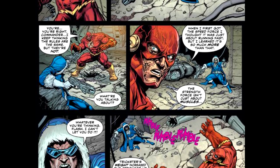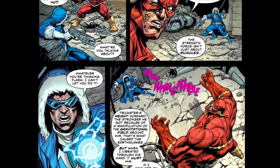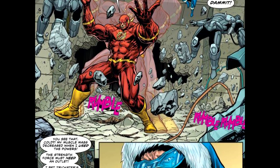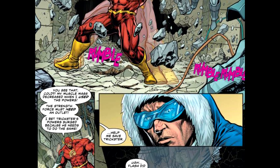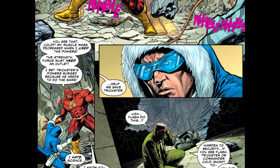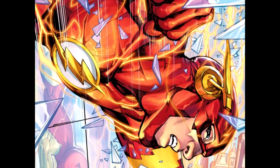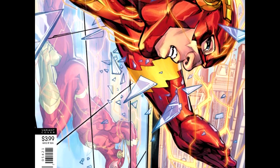This story ends up with the Flash figuring out the strength force. Is it a complete understanding? Heck no, but he does learn it and understand it. He's able to morph it to his own desires pretty quickly — he would have died if he didn't figure it out. Necessity is the mother of all inventions; every engineer knows that. So this was pretty interesting the way that he figured it out, and they did the setup really nicely.